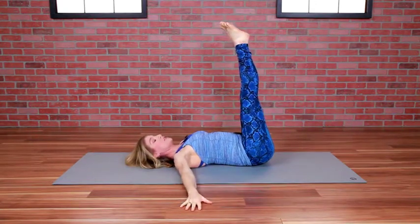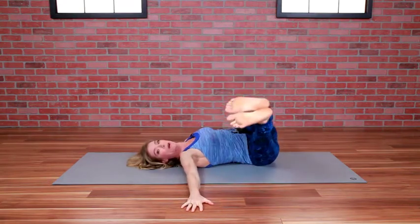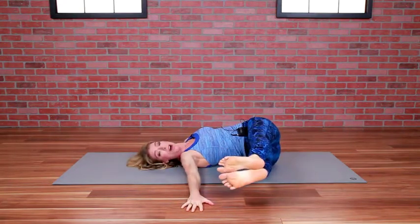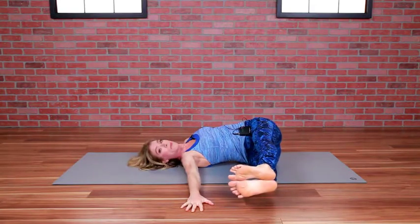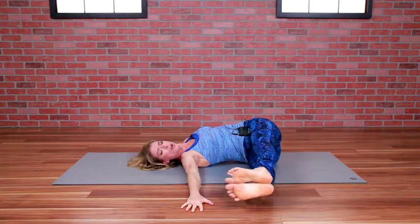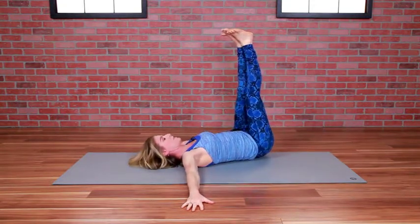Legs up. Inhale, shift your hips to the left. Exhale, lower your feet to the right without touching the floor. Pause, hover — breathe in and move that left hip away from your ribs, and on exhale, coil yourself back up using your breath and the strength in your abs.